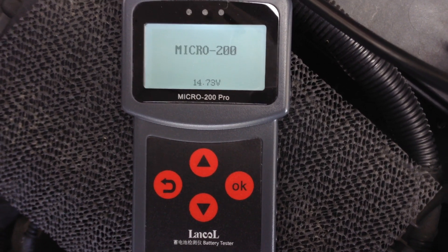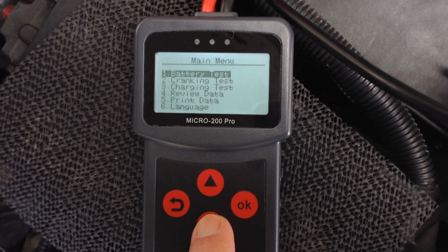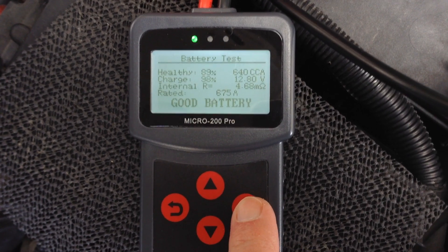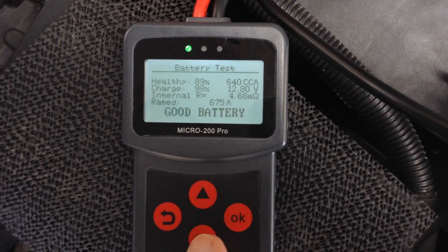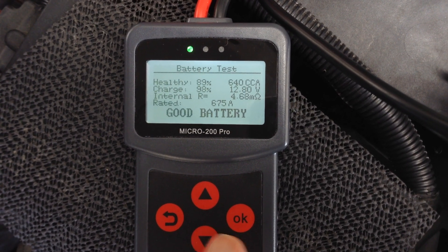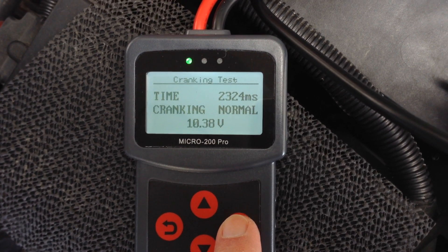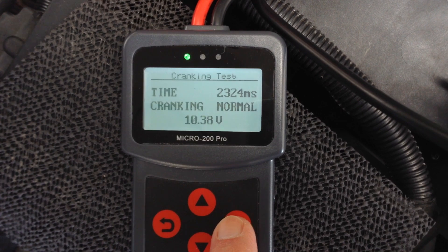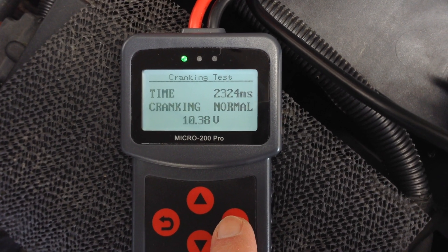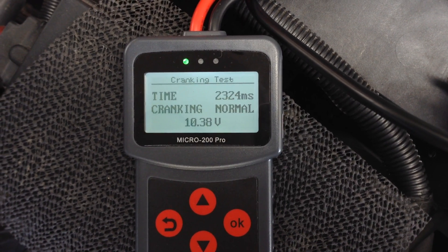So let's quickly review what we just saw. You can scroll down to preview the data. It showed that the battery had 640 cold cranking amps. The cranking test was normal — it only took about 2.3 seconds to start, and it had 10.38 volts while the engine was turning over.